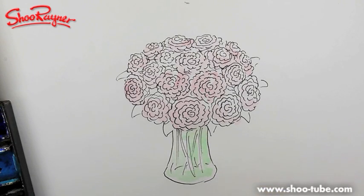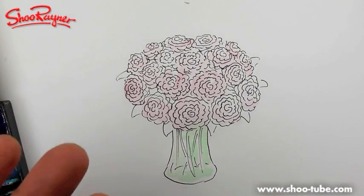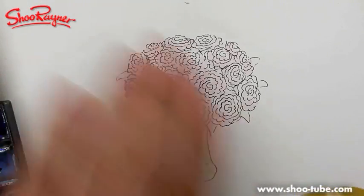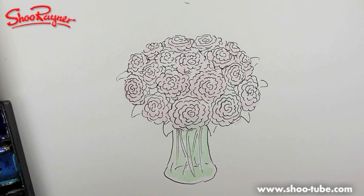The thing about watercolours is you're using the light of the paper to come through the glaze of colour that you put on the top. So when you put your next layer of colour on, you need to know it's fairly dry, otherwise it'll all just bleed into it.